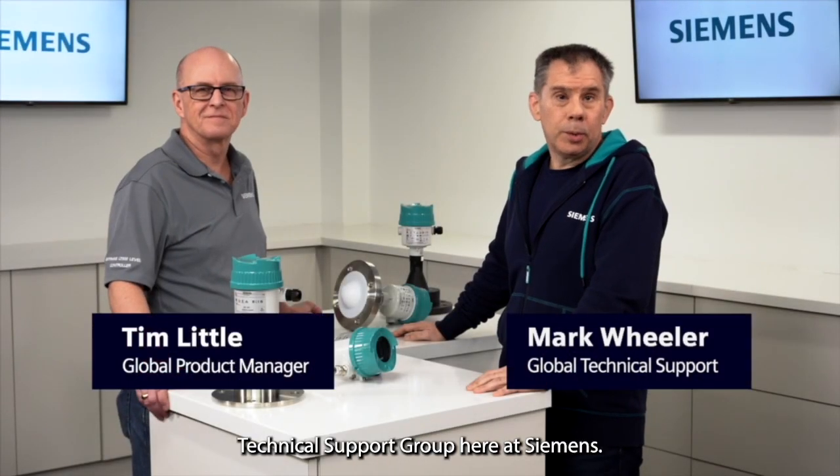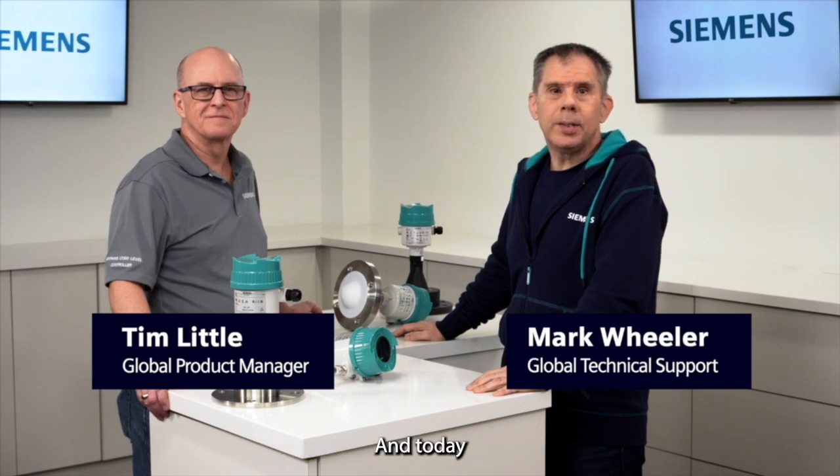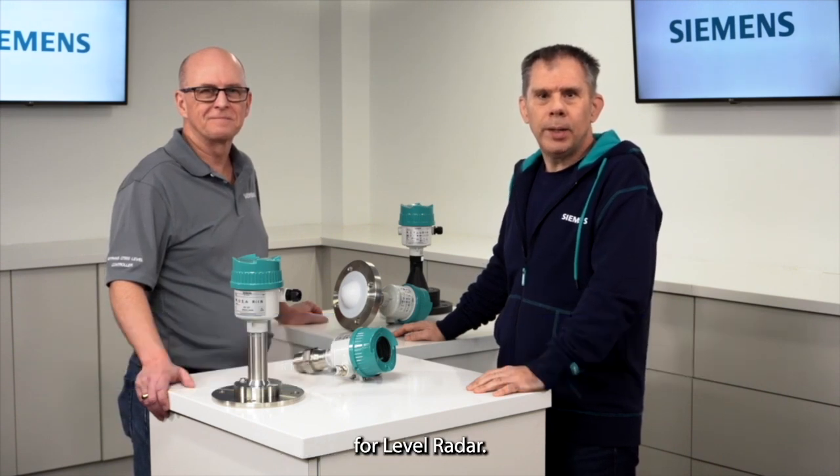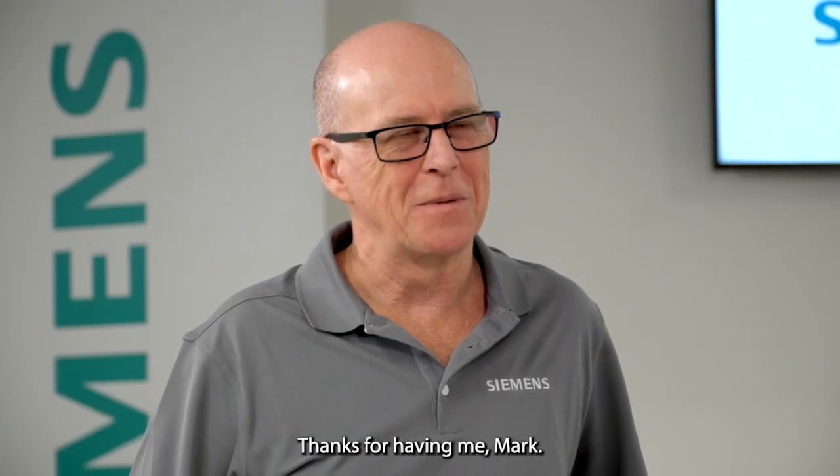Hello, I'm Mark Wheeler from the Global Technical Support Group here at Siemens, and today I'm joined by Tim Niddle, the Product Manager for LevelRadar. Thanks for joining me, Tim. Thanks for having me, Mark.